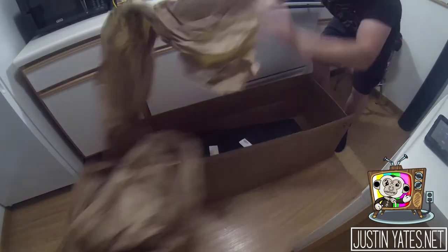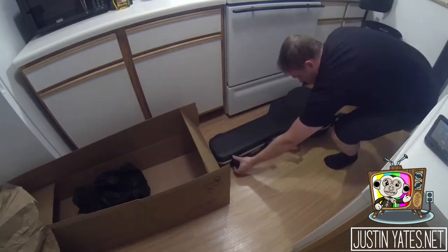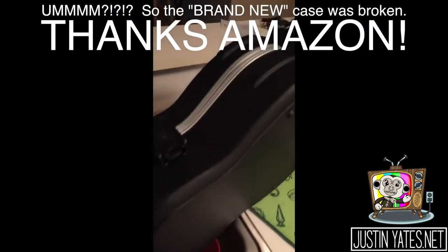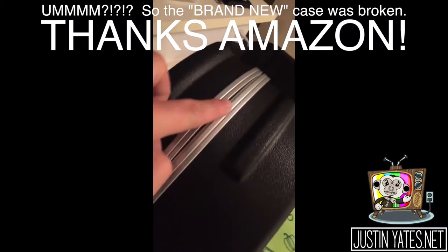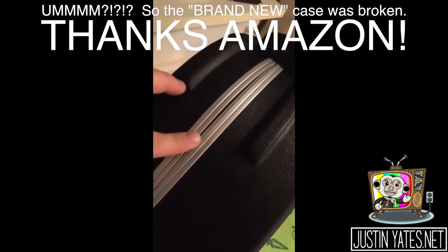New case day! I got a hard shell case from SKB from Amazon, but unfortunately the entire top of the case was bent, and as you can see, it didn't close properly.